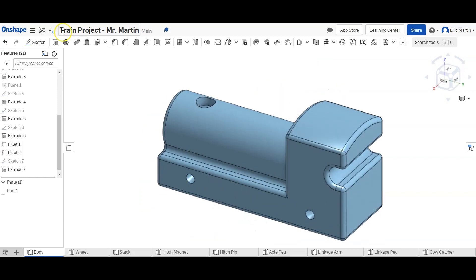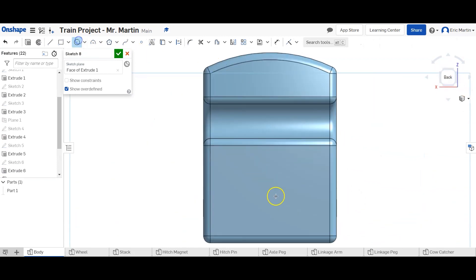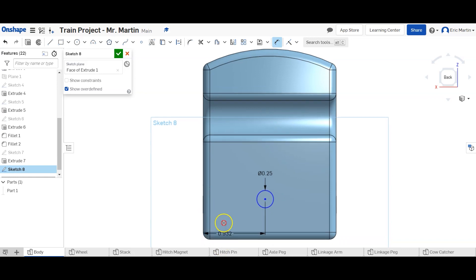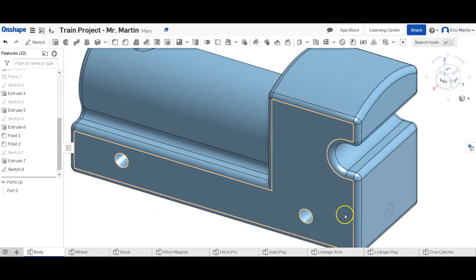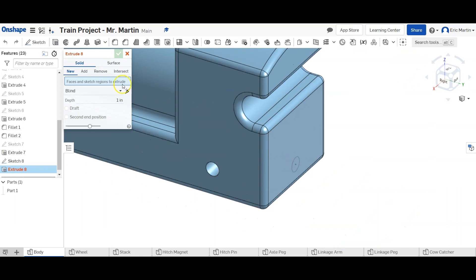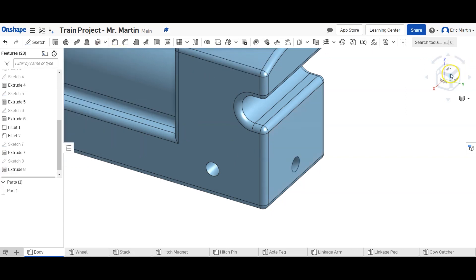We rotate to the back and place a sketch on the back surface with one circle that is 0.25 inches — a quarter inch — in diameter. It'll be centered: one inch from the left side and 0.375 inches from the bottom. We finish the sketch and remove extrude that circle a distance of half an inch. That's perfect — we don't need to do anything else with materials here.